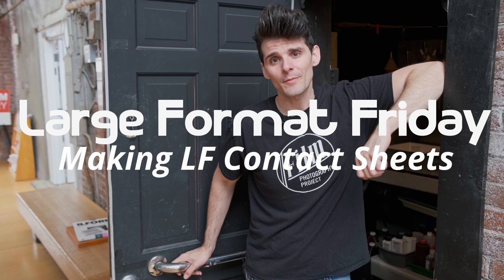Hey there, welcome to LFF. I'm your host Matt Marash and if this is the first time you're stopping by, here's a playlist of all of our LFF episodes.